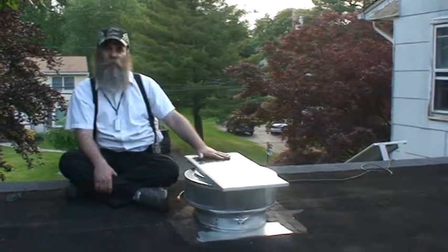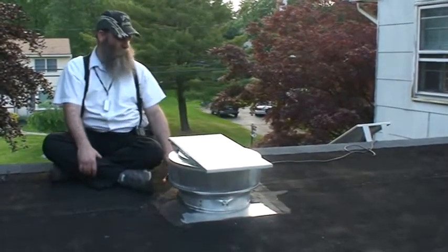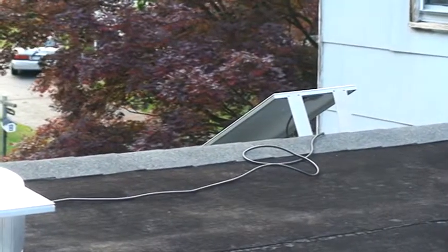We have a solar panel over here on top of the unit as designed, and then we actually have now a second connector that we're actually able to plug in so that you can have a tandem solar panel.